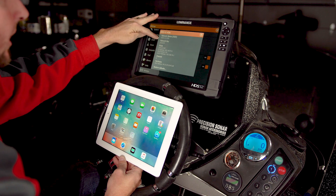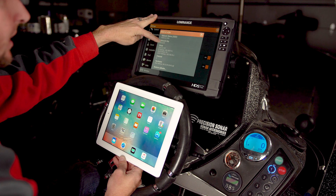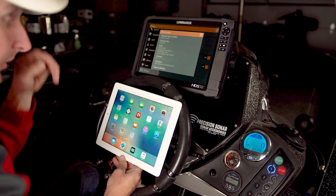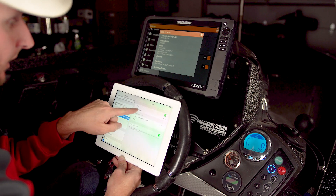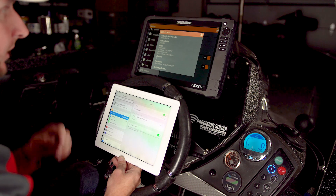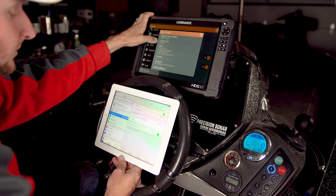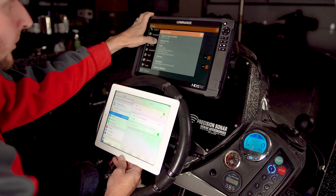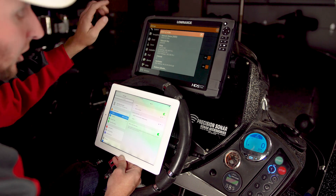That pulls up our network name, which is the HDS Gen 3 12, which is what this is. Our network key is going to be the password. Now this tablet's already been connected, but we would traditionally go to Settings, click HDS 12 Gen 3, and it would bring up the password to enter. Again, the network key is your password. The password on this unit is P, capital R, capital L, TS, capital J, capital Z, capital K — it's going to be different for everybody else's units.